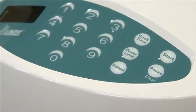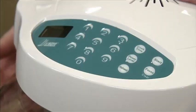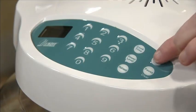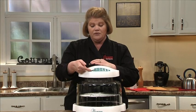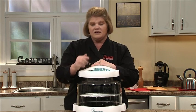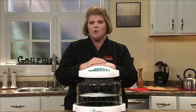Some of our ovens have a reheat button. With the reheat button, place your food on the four-inch rack, simply push reheat and start. What this does is reheat your food on power level high for four minutes. It's as simple as that, and it's going to taste like what you ordered in the restaurant.